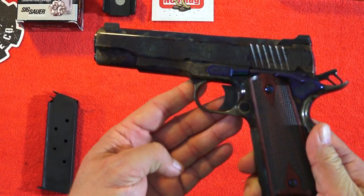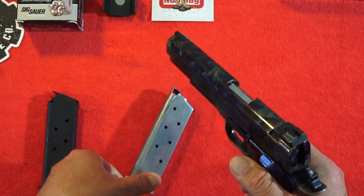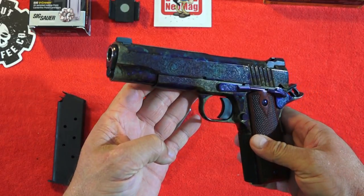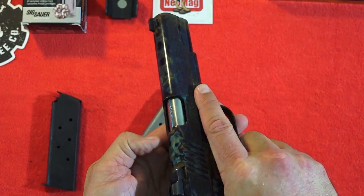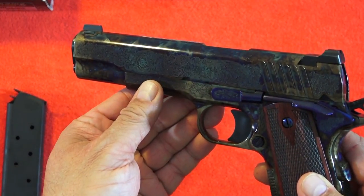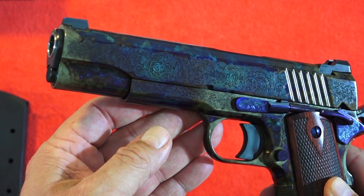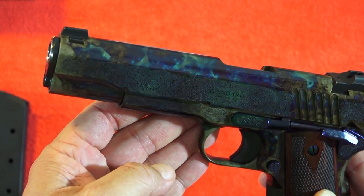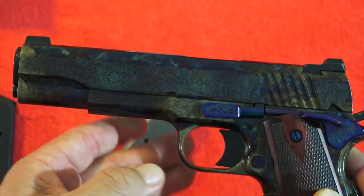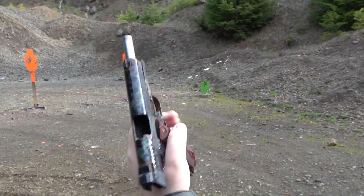The Standard Manufacturing 1911 has a forged slide and frame from solid pieces of 4140 carbon steel. It is very smooth in operation and feels like a very expensive 1911. The finish is a bone charcoal color case finish, done the old-school way where the slide and frame are put in an oven with actual animal bones to achieve this beautiful finish. The finish on this particular 1911 is different from every other one that comes through the process — it is truly a custom finish. No two look exactly alike. Love that extended mag release.